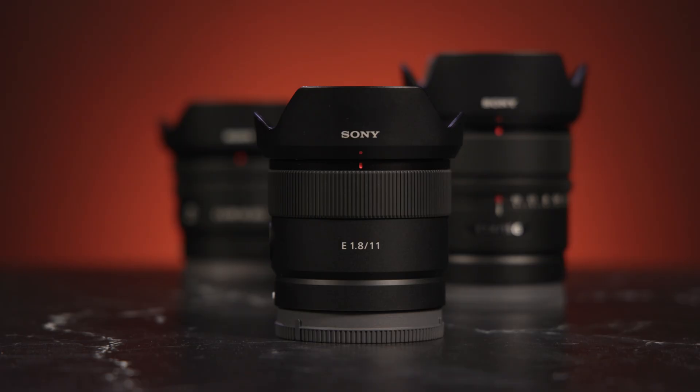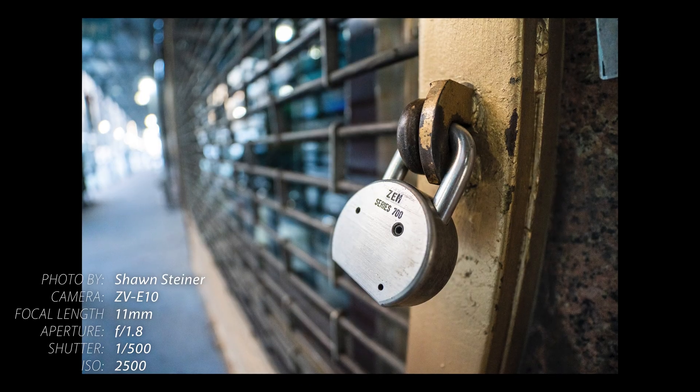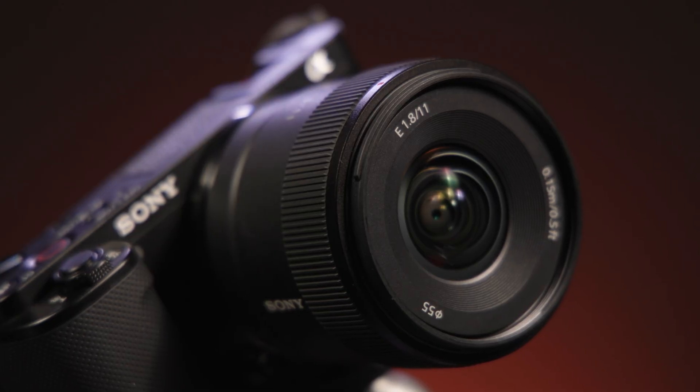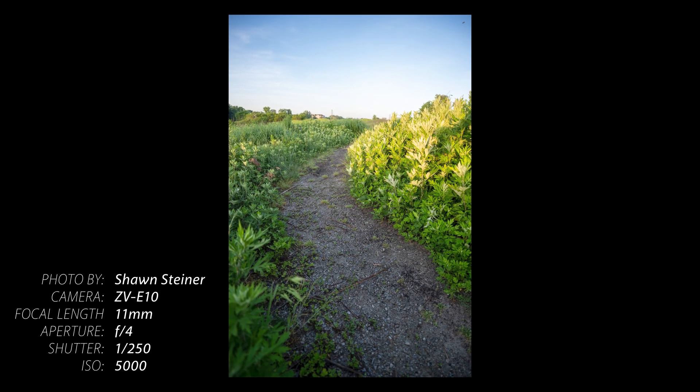The 11mm f1.8 is the widest APS-C prime from Sony, equivalent to a 16.5mm full-frame focal length. The bright f1.8 aperture is plenty for depth of field control and low-light shooting. Minimum focus distance is 4.7 inches with 0.2 times maximum magnification, helping capture close-up subjects. The 11mm is the more portable of the two primes, measuring 2.25 inches long and weighing 6.3 ounces. An ultra-wide focal length is a perfect match for Sony cameras' active mode image stabilization, as the sensor needs to crop in slightly, but this ultra-wide lens compensates for that, making it ideal for day-in-the-life walking selfie shots.